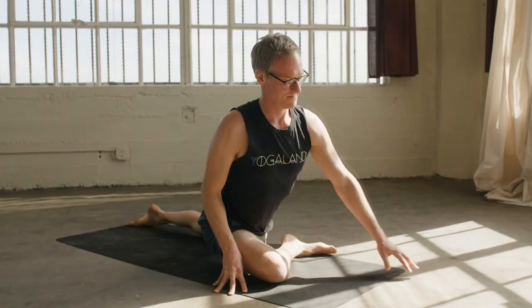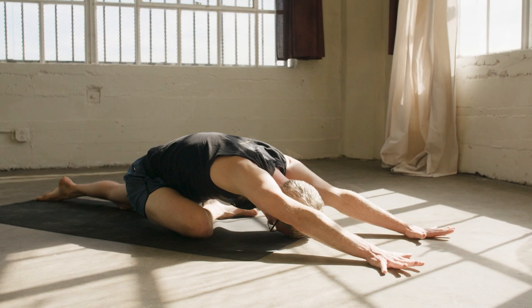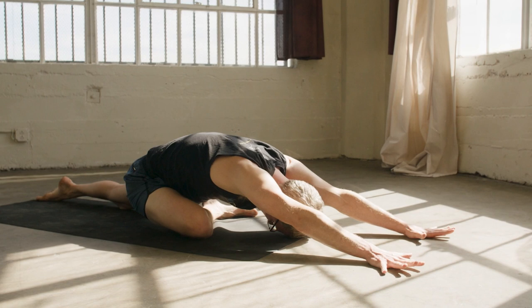This course also has a 170-page manual that's fully illustrated, as well as a gallery of 60 yoga poses that are two to three minute videos breaking down all of the anatomy that you want to know, practice, and teach your students.